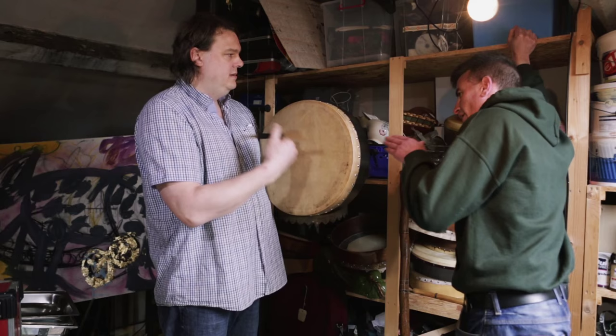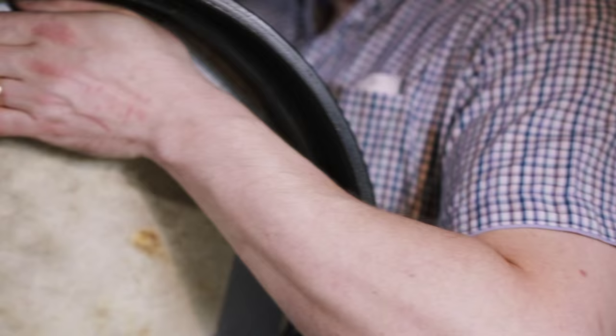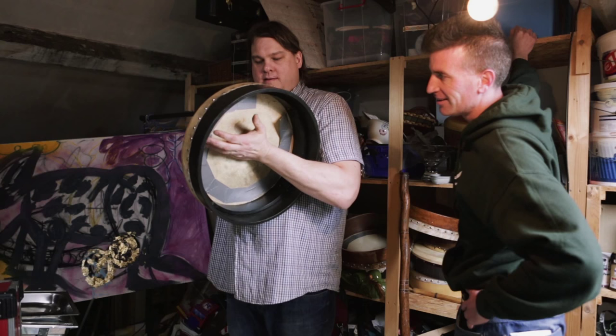You use one hand on the inside — yeah, you change the tone of the bodhrán for sure. You hit anything and it gives a great sound.